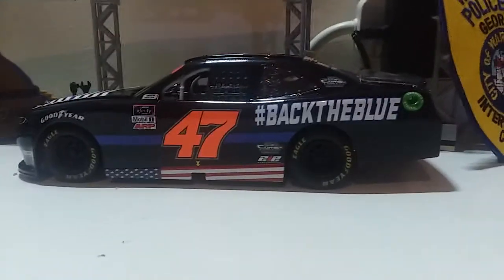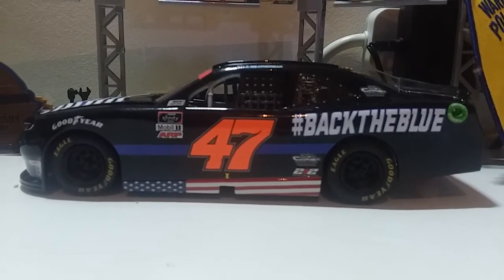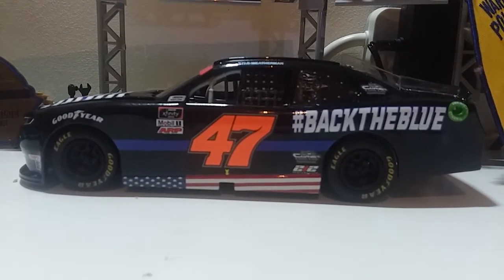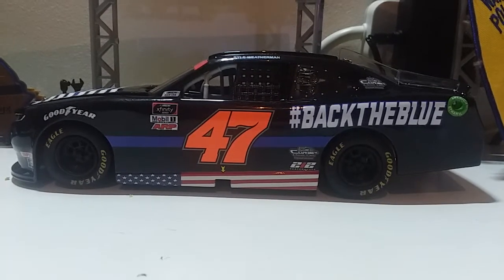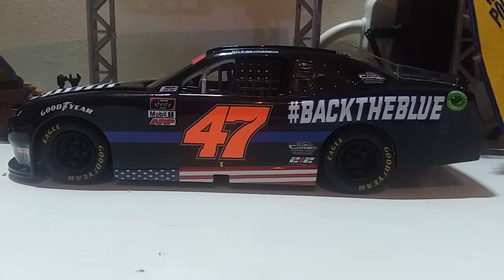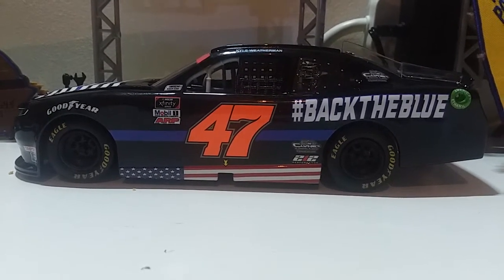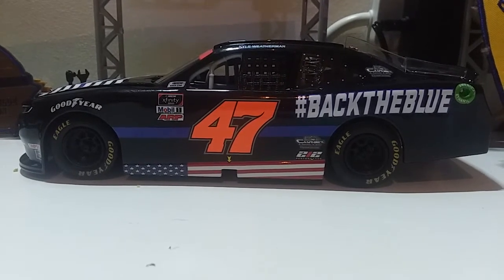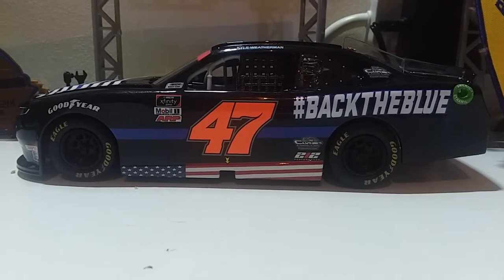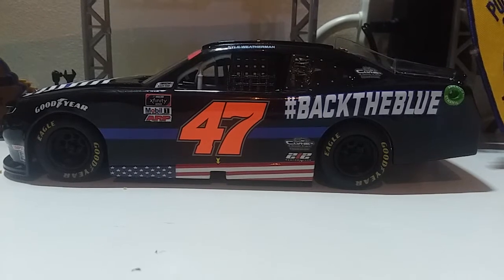Now, how did this car actually come to life? This car was created in response to Bubba Wallace's Black Lives Matter car, which caused a big stir within the NASCAR community. Somebody had to run the Back the Blue scheme — if Bubba Wallace can race a Black Lives Matter car, then somebody can race Back the Blue, and everybody was okay with it.